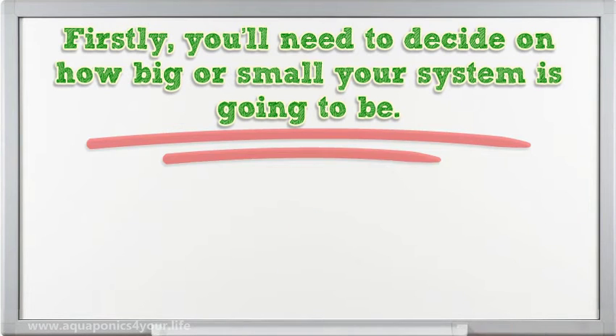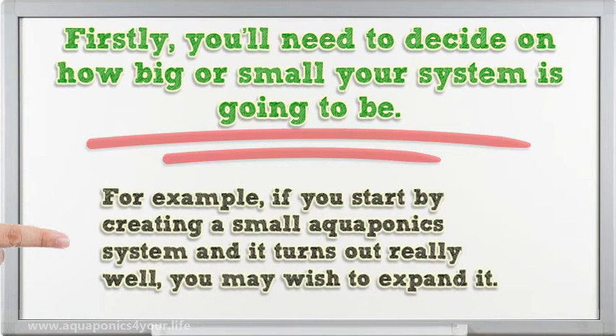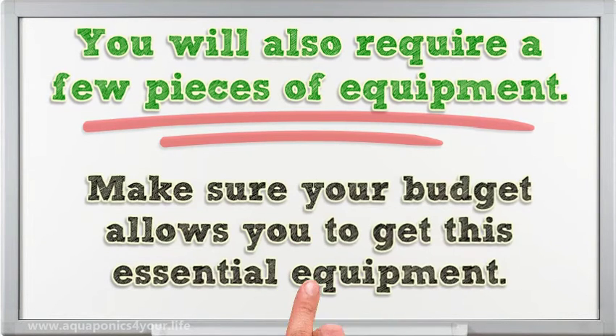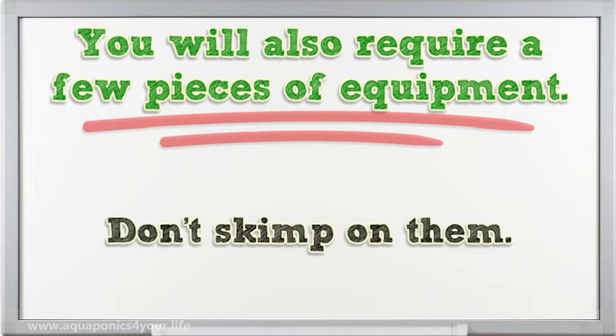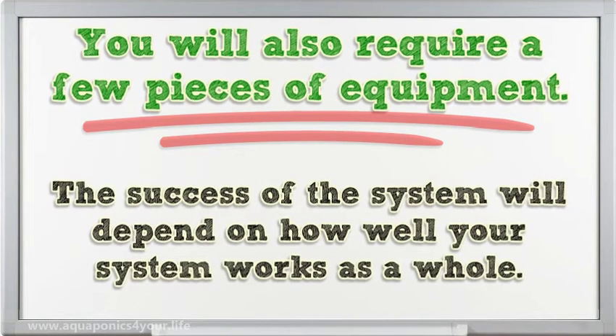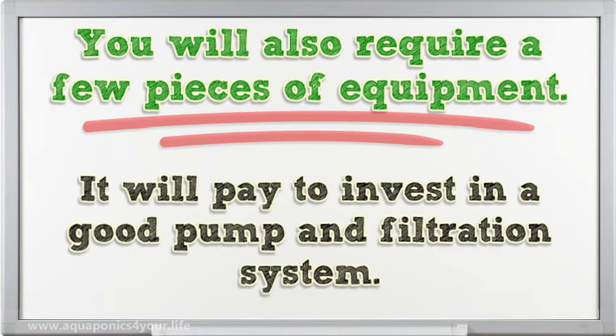You'll need to decide on how big or small your system is going to be. Aquaponics is scalable, so you want to have some idea of what you may wish to do in future. For example, if you start by creating a small aquaponics system and it turns out really well, you may wish to expand it. You will also require a few pieces of equipment — make sure your budget allows you to get the essential equipment. Don't skimp on that. The success of the system will depend on how well your system works as a whole, so it will pay to invest in a good pump and filtration system.